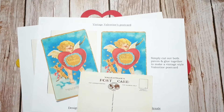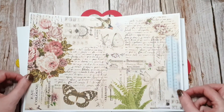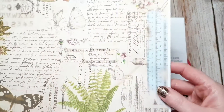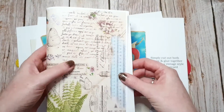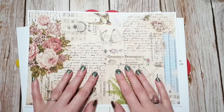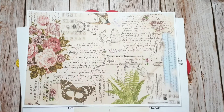The other thing I have on there at the moment is a page that you can download and print off, which is just a kind of collage page to tear up, or use as a page or a cover. That's also on there for free.